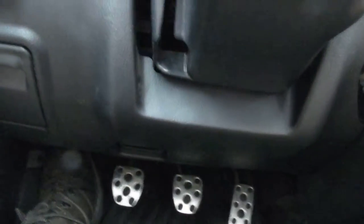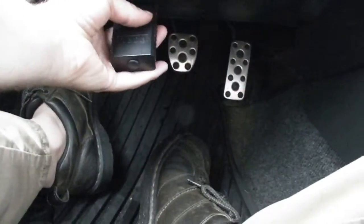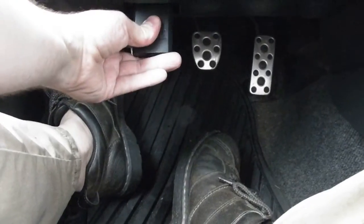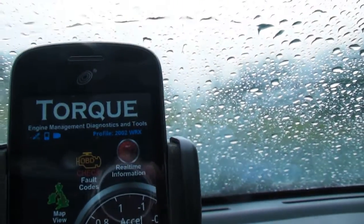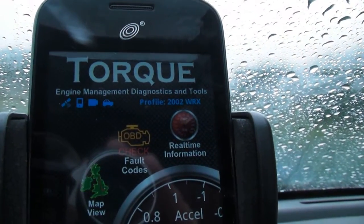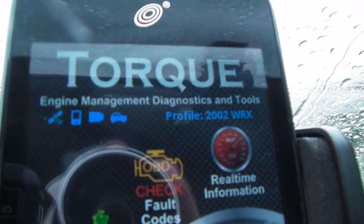The OBD2 port is located right under here, under the dash — at the bottom of the dash. Mine's located right here. So I can plug this in. It's going to connect wirelessly to this app. And you can see those blinking lights up there — it tells me when it's connected.